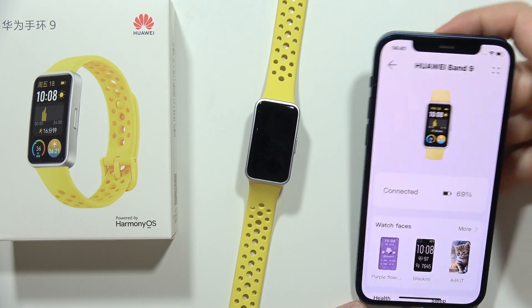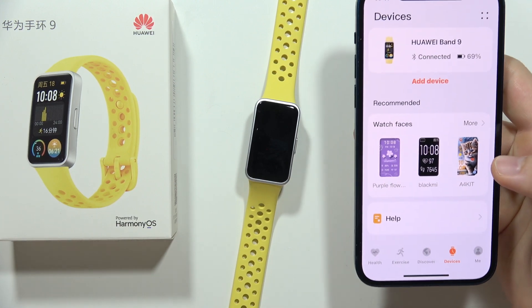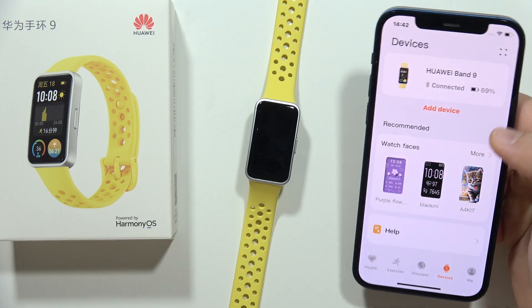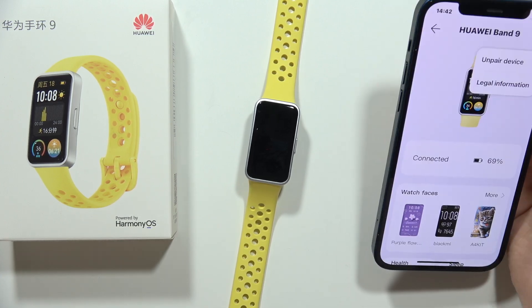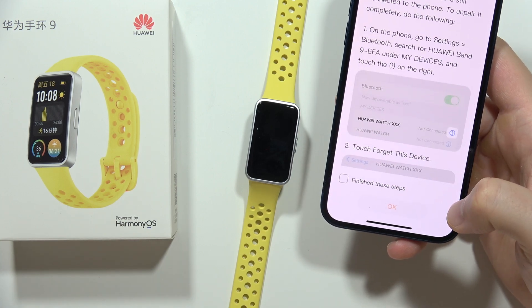Hey, to disconnect and unpair your Huawei Band 9 from your phone, all you have to do is just open the Huawei Health application, click on Devices, and then click on the right upper corner on your device and tap Unpair device and click Unpair one more time.